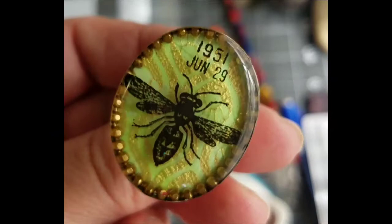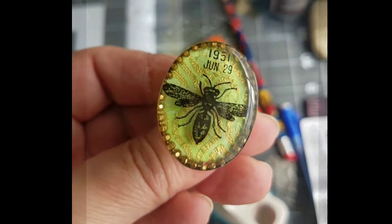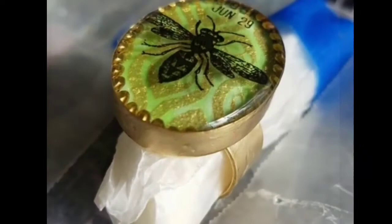Hey guys, it's Kat, and today I'm going to be making a quick little tutorial on this ring that I made a couple of weeks ago for Creativation. I got a couple of questions on Instagram about it.